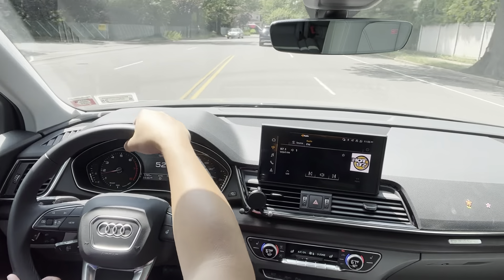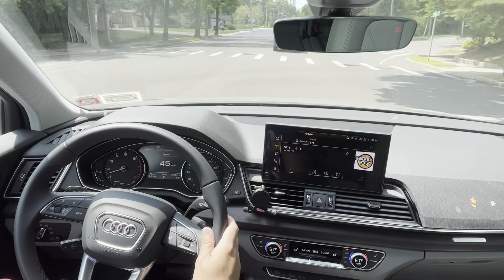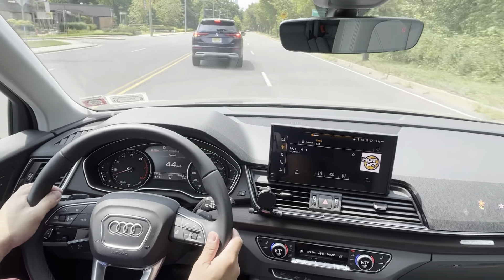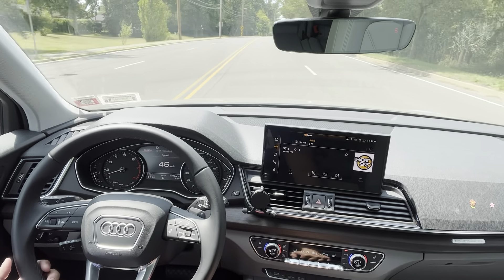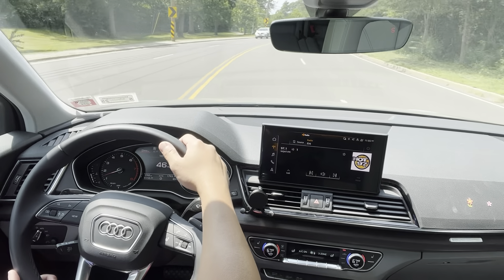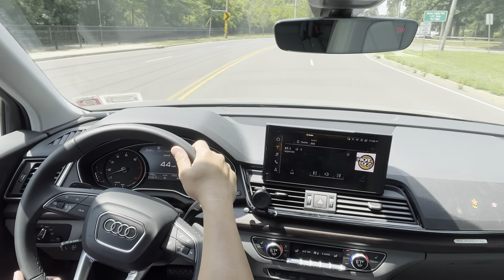It is pretty fuel efficient as well. The fuel economy for this car is 29 highway, 23 city, and a combined 25 MPG. That all depends on your driving quality and how you use the vehicle, but it's pretty decent for the fuel range.